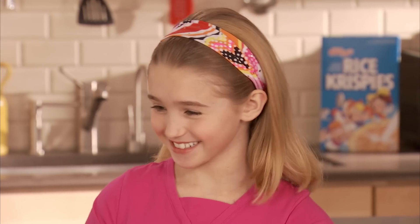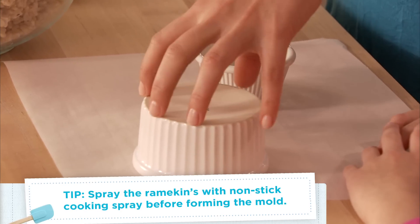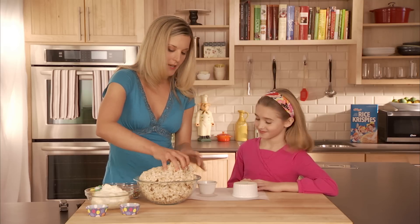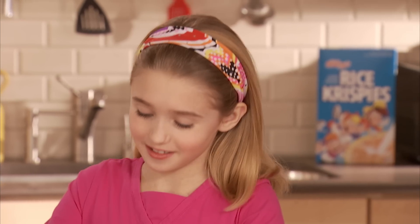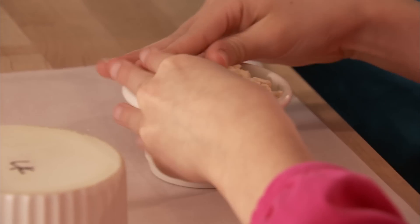Here we have our original Rice Krispies recipe and now we're going to start making our cake. We have two different sizes — the larger size for the centerpiece of our cake and the smaller size for the individual cupcakes. The ramekins make it easy to get a really uniform shape. You can use drinking glasses or anything you want to keep the shape consistent for your whole cake.